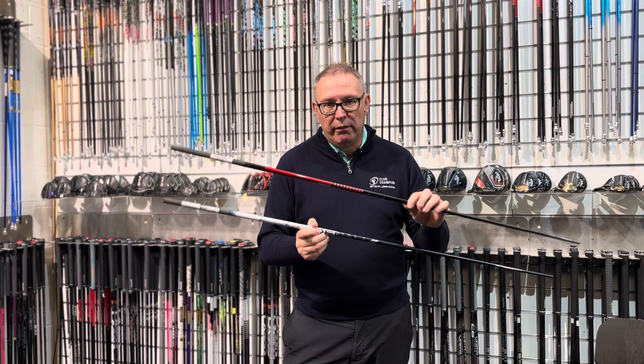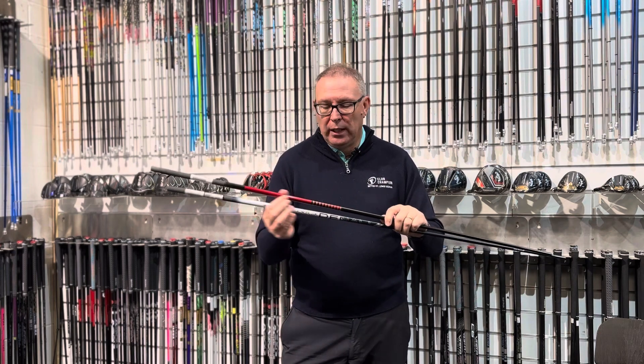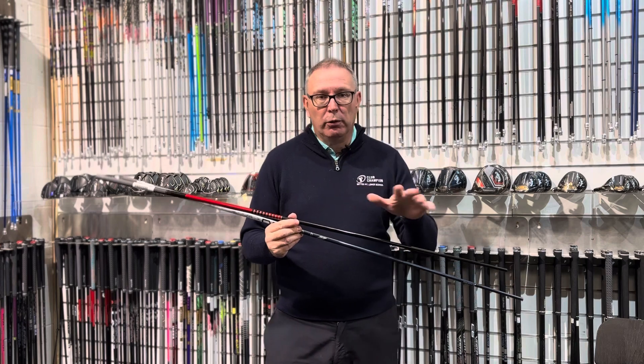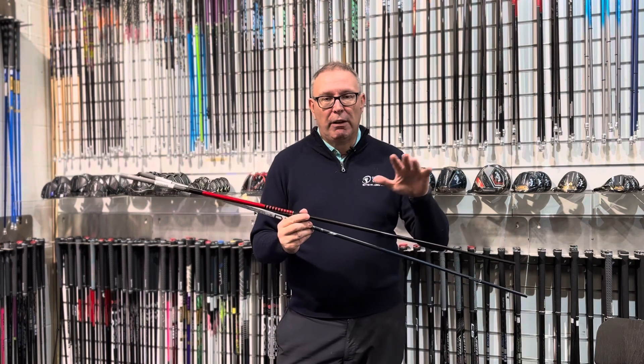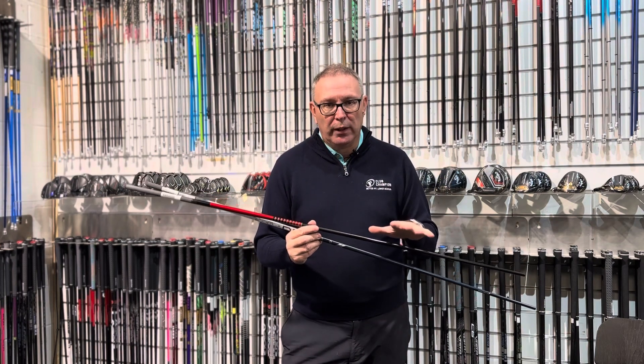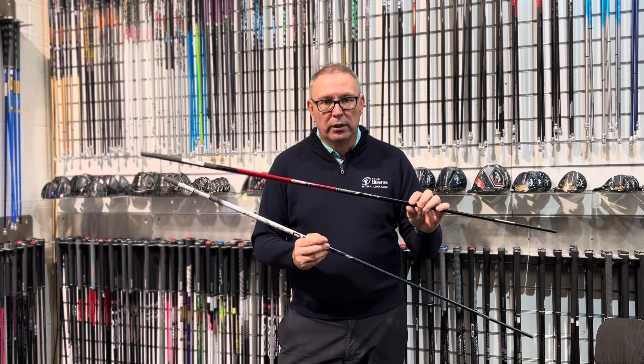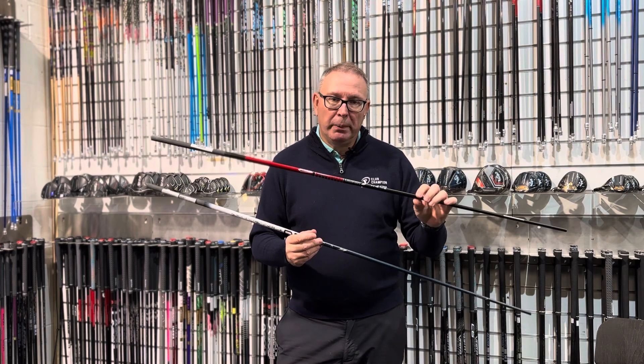And the Graphite Design VF is very stable, very strong here, very strong here, but very, very strong in the tip. So very unusual — lots of variation there in terms of Graphite Design. Normally they're a little bit softer profiled. This is a much stronger profile, more like the GP or the UB shaft.